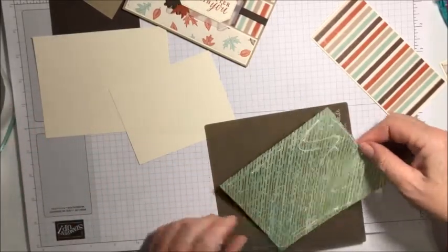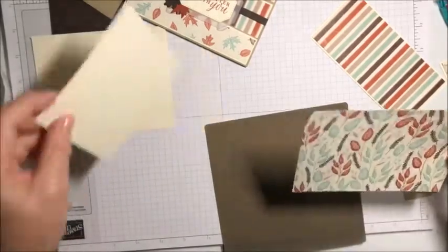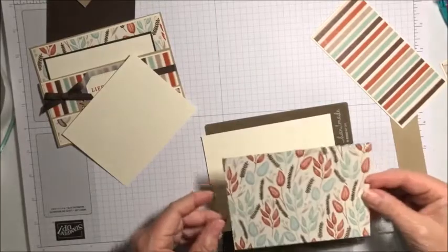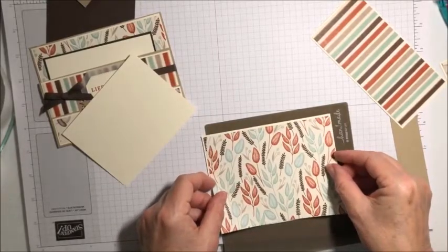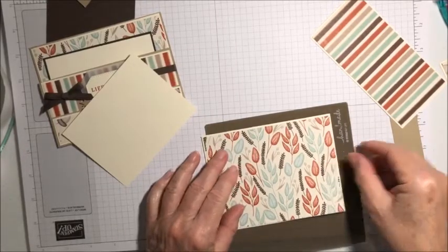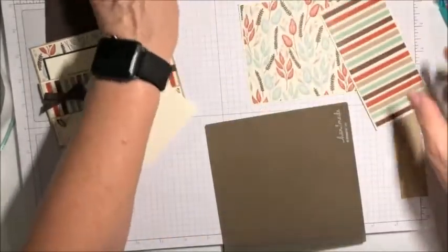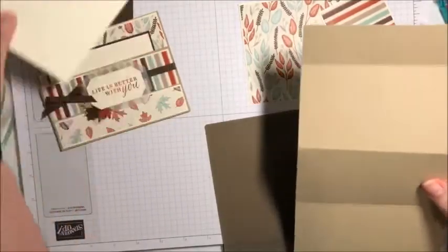I'll put those measurements on the video screen so you can see them. And there we are. Now we're going to go back and attach those to this.